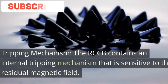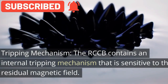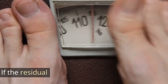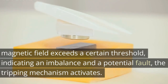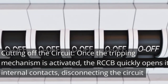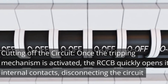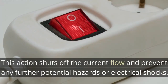Tripping mechanism. The RCCB contains an internal tripping mechanism that is sensitive to the residual magnetic field. If the residual magnetic field exceeds a certain threshold, indicating an imbalance and a potential fault, the tripping mechanism activates. Cutting off the circuit: once the tripping mechanism is activated, the RCCB quickly opens its internal contacts, disconnecting the circuit from the power supply. This action shuts off the current flow and prevents any further potential hazards or electrical shocks.